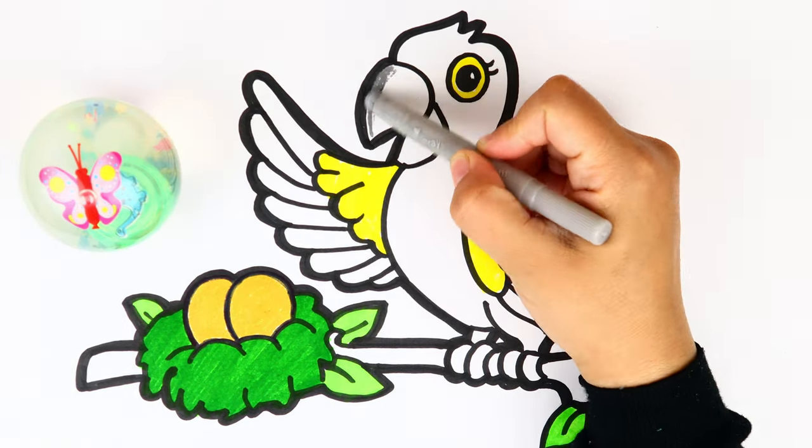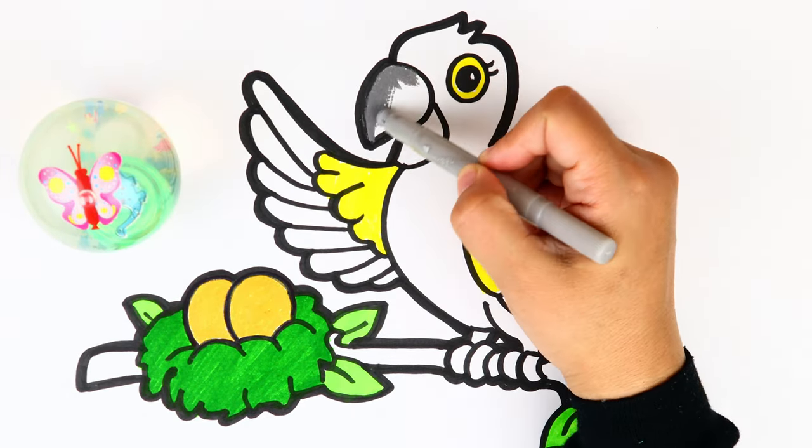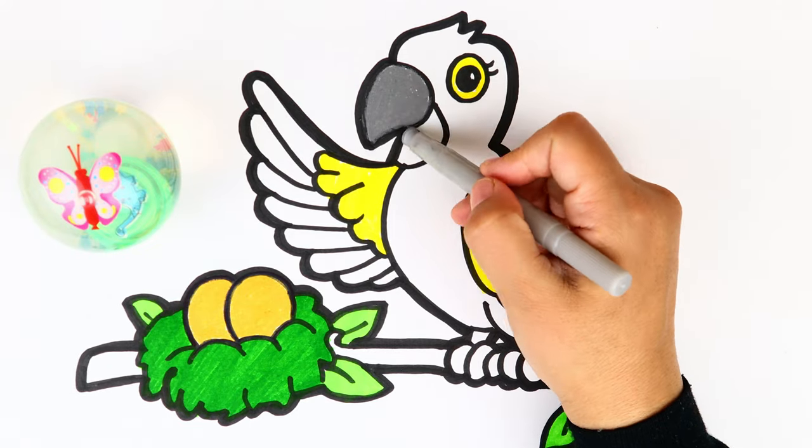It's grey. I'm going to use grey color to color his beak and legs as well.